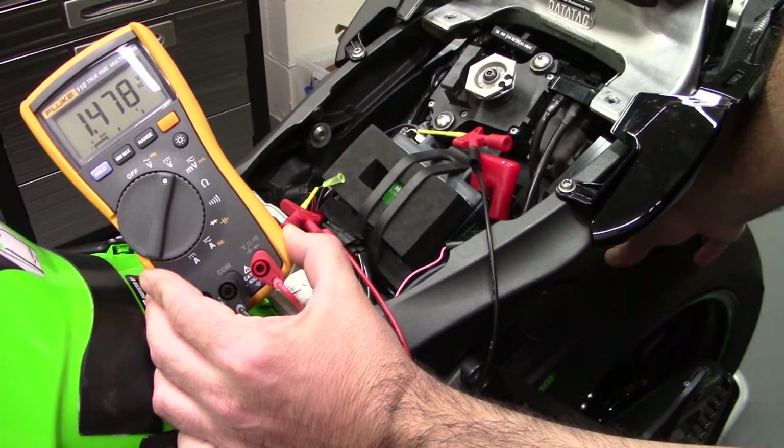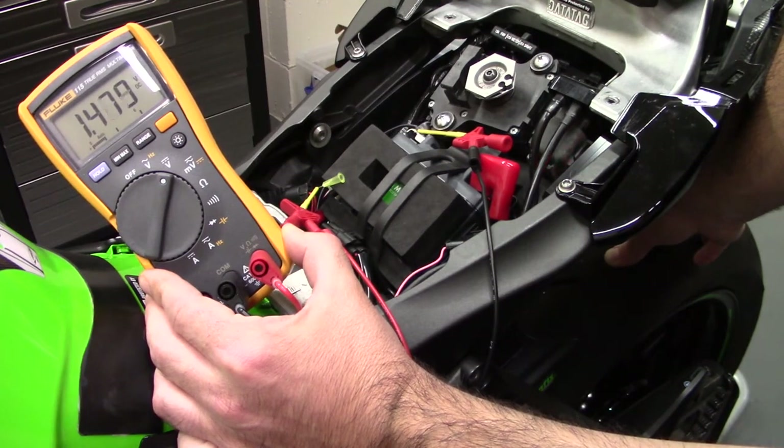This is what you need to measure on your R6. If you're having any difficulties, just give me a shout.